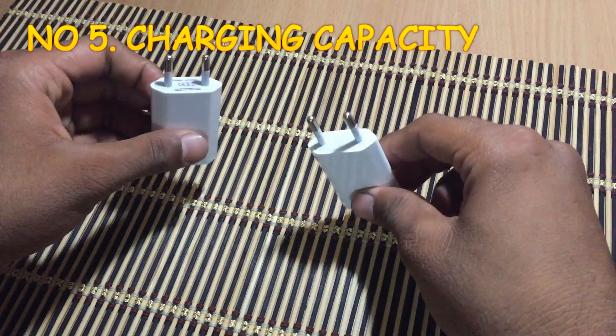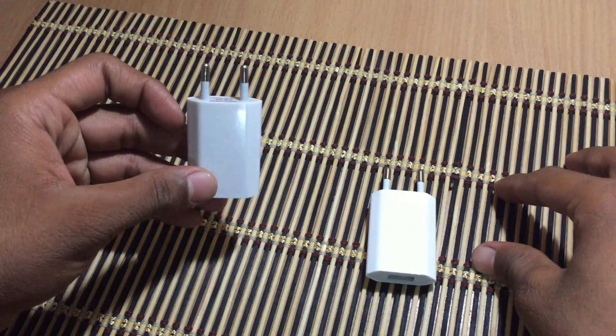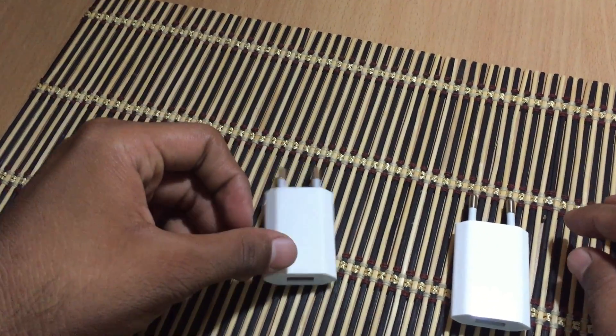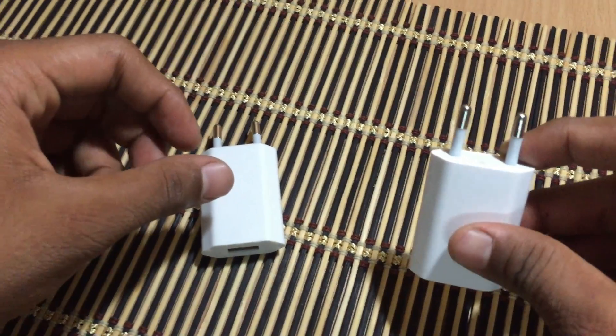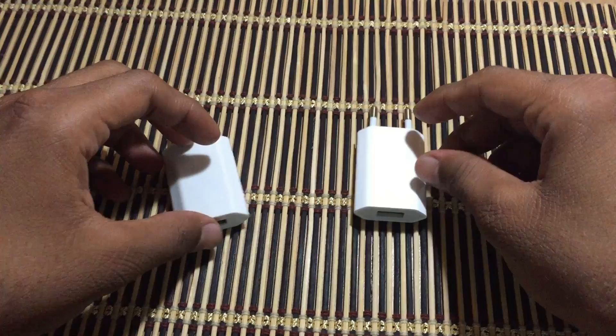Number 5: Charging performance. If you connect your iPhone with the fake charger it won't work properly and the charging is also slow. This is the indication that your charger is fake. If you connect to a genuine one you can work easily and do all the usual stuff.